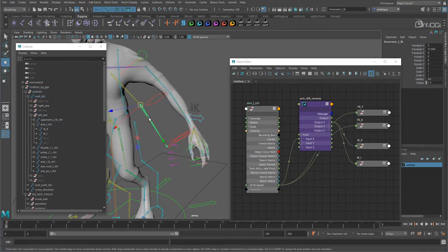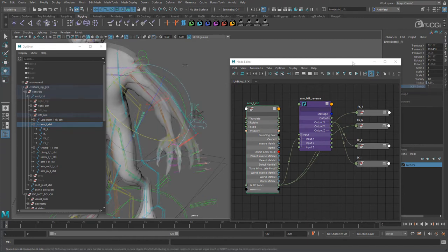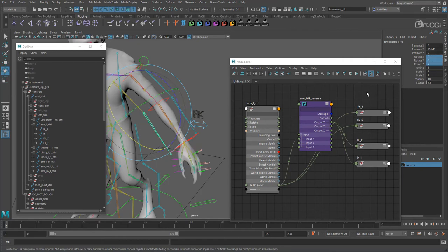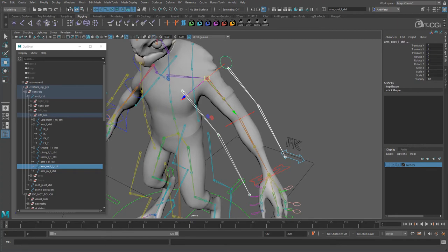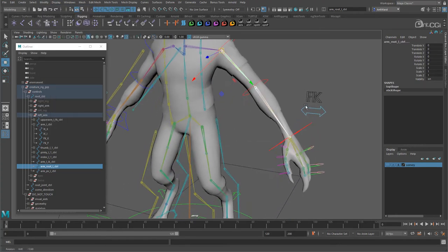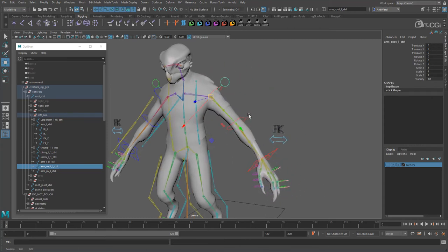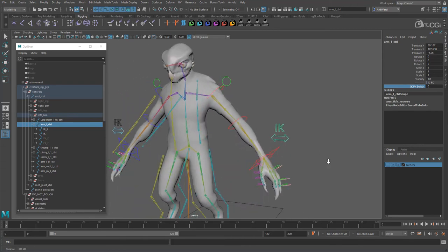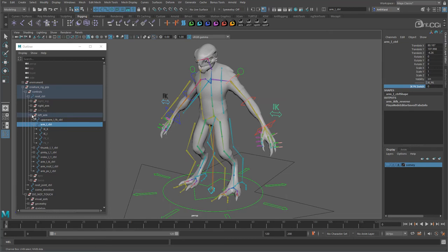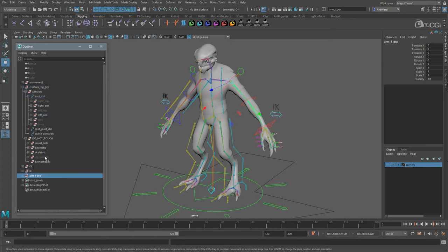We now have the control joints set up for the left arm. We can pose the FK arm and the skinned model will blend to it from the IK arm. All we need to do now is move the control arms back into position — select the root of each and the root control, and use the Match Transformations tool to move them back into position. The whole arm now moves with the root control and we can blend between the two. Now we're done with the arm, let's move it into the rig systems group. For the right arm it's exactly the same process.